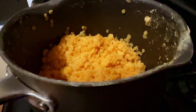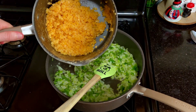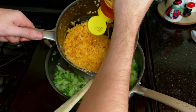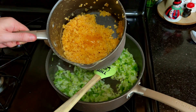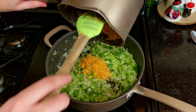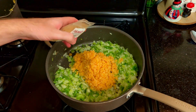The lentils are done cooking, so we're going to mix in some honey first and then add them straight into our vegetable mixture. Let's get about two teaspoons of ground ginger in there as well.